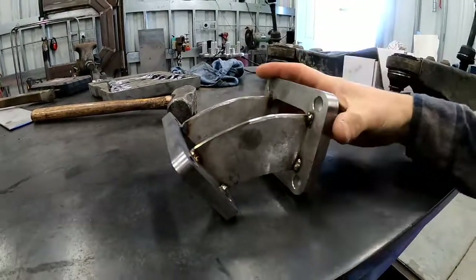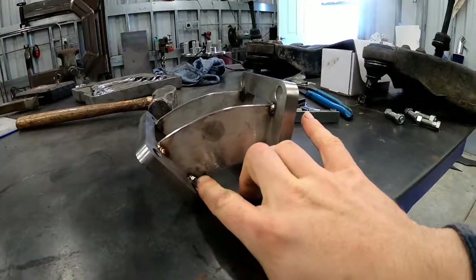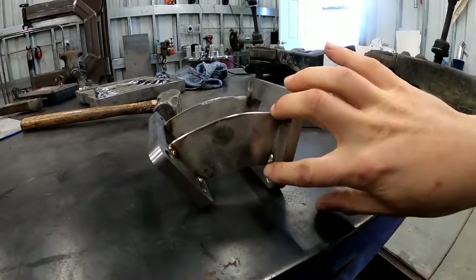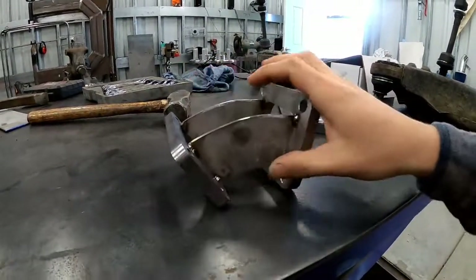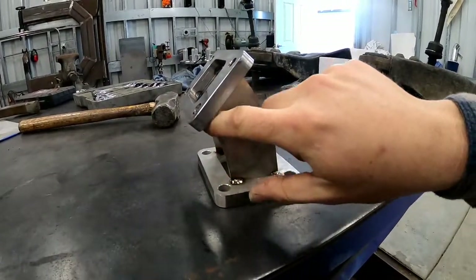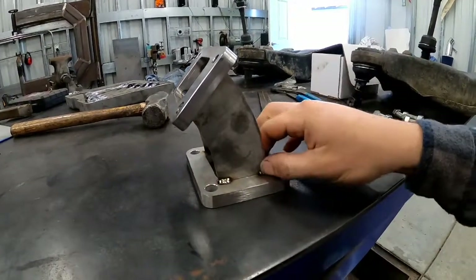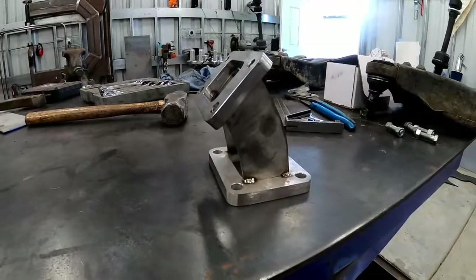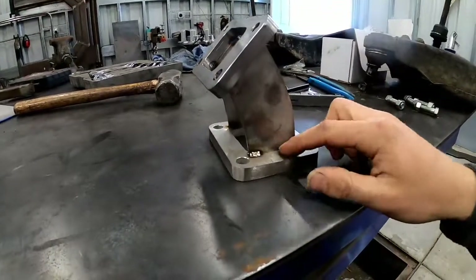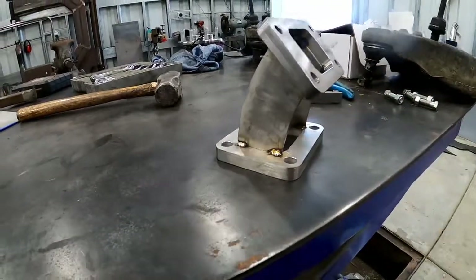The good news is we already know how far we want the flanges spaced apart and we already know the width each of these pieces needs to be. Essentially all I'm really going to do is instead of having these be curved, just make them completely straight — that should kick the turbo out plenty. First thing I'm going to do is cut off these tack welds and separate it back into three pieces.